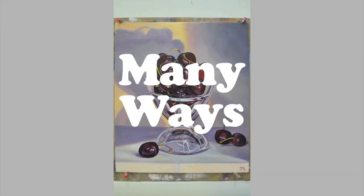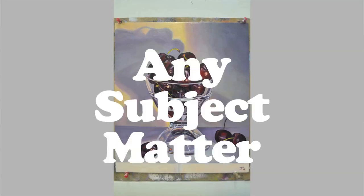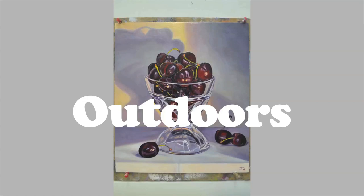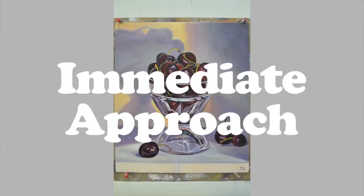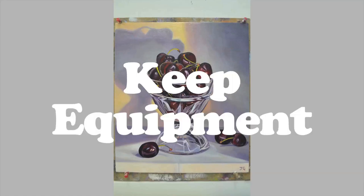This is just one of many ways of working, but it is an approach that covers the basics and one that can be applied to any subject matter in the studio. To paint outdoors requires a more immediate approach. Always buy the best materials you can afford and keep your equipment clean.